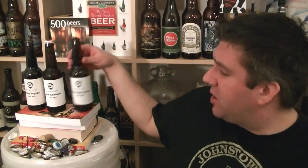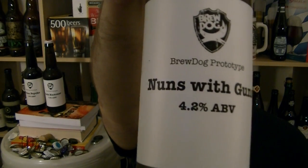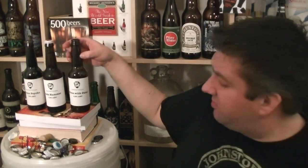So yeah, I'm really enjoying that. That is a bottle of Nuns with Guns — 4.2% dry hop lager from BrewDog. So there you go, first one of the prototype series. I'll be hitting the other two later on and you'll see them in the next couple of days. Anyway, I'm Rob from Hobzine.com. This is a cracking lager and I'll see you next time. Cheers.